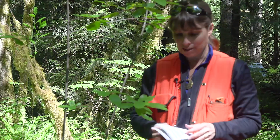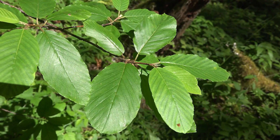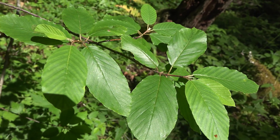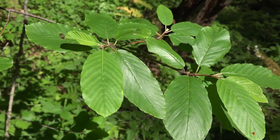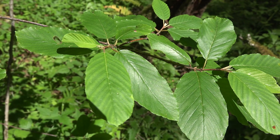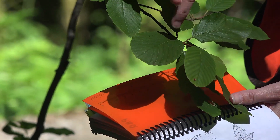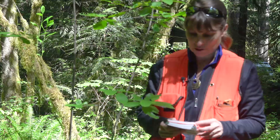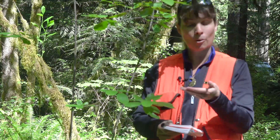No glands on petiole or leaf takes us to choice number 22, so we're not looking at a Prunus. Now our choice is: leaves wedge-shaped with apex much wider than base, apex three-lobed and tending to persist, or leaves not wedge-shaped with apex not three-lobed, may be deciduous or persistent. It doesn't look like we have wedge-shaped leaves and the apex is not three-lobed, so we'll choose leaves not wedge-shaped, apex not three-lobed.